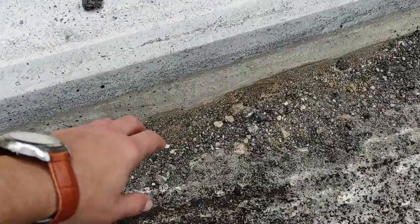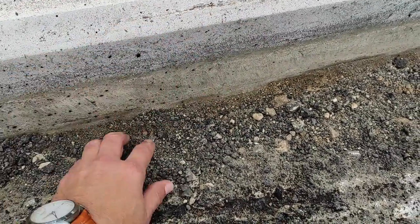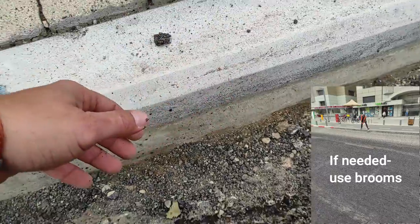It is of high importance to clean thoroughly the paved area, and especially the areas where dirt and scraped material might accumulate, like the kerbstone.